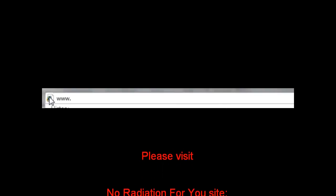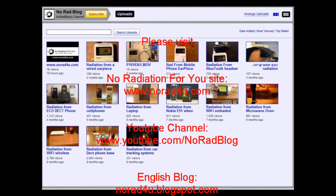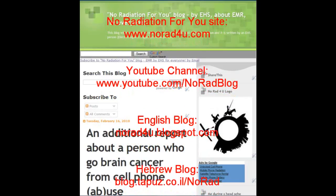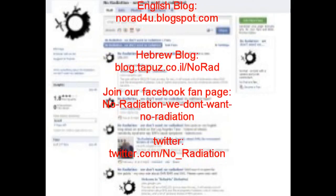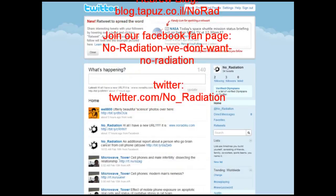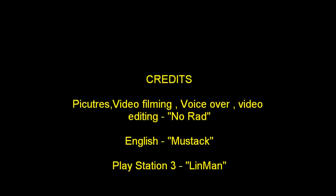That's all for now. Please visit us on our new website, www.knowwhatforyou.com, our YouTube channel, our English blog, and our Hebrew blog. Please join our Facebook fan page and follow us on Twitter. Thanks for watching, and see you next time!